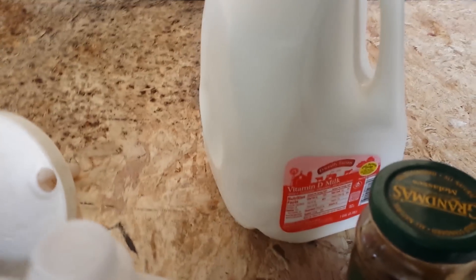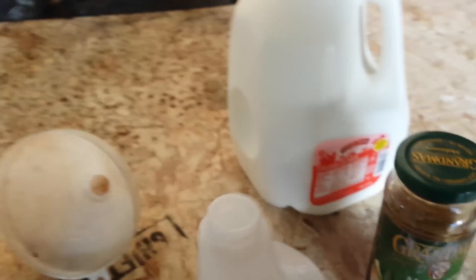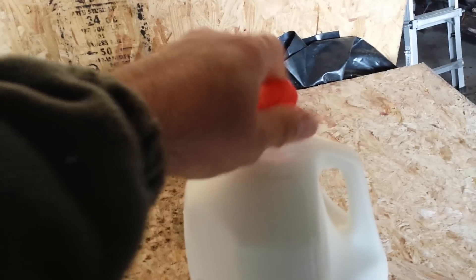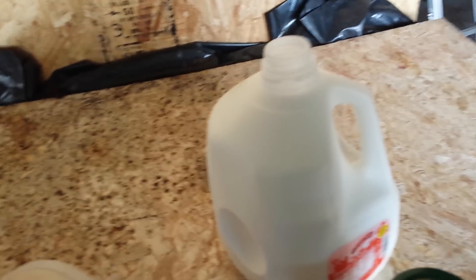It's excellent for your lawn, for flowering plants, for growing plants, for vegetation. It says to use 20% of whatever volume you're working with for the milk. I've got my milk here and I'm going to give it a shot.